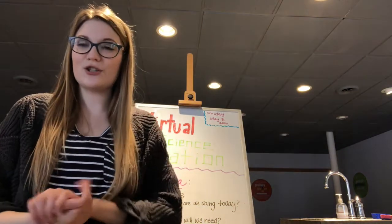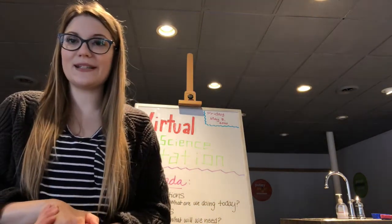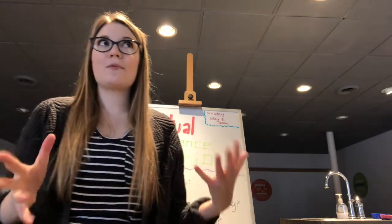So step one on our agenda: introductions. My name is Sarah Snyder. I'm the program coordinator here at the Montana Science Center. The name or title of our experiment today is called "How Are Mountains Formed?" This is a very cool and simple experiment for us to do.